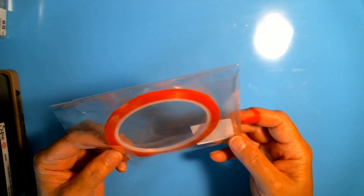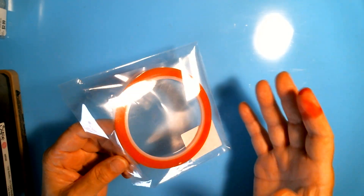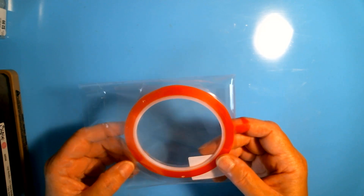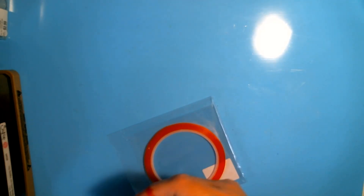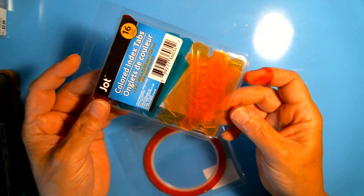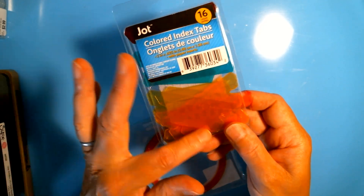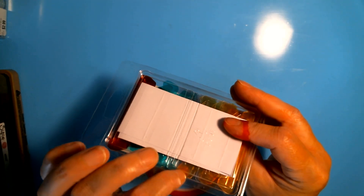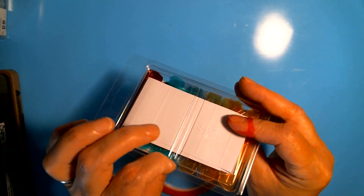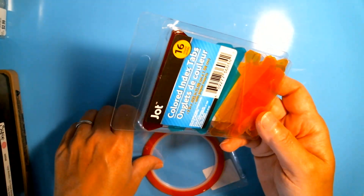I'm also going to be using red line tape, which is extremely strong. Usually when doing a book, I will either use red line or score tape — both give you a great quality, strong finish. I'm also going to be adding some page tabs. I'm using these Dollar Tree acrylic tabs — you get 16 for a dollar. They come in all sorts of colors, but I'm going to be using the clear acrylic ones and may add a couple of yellow.